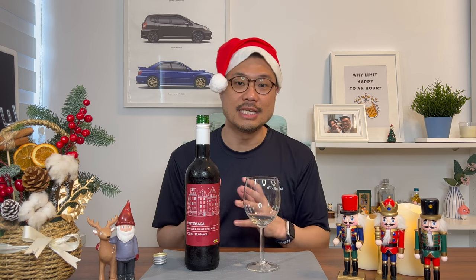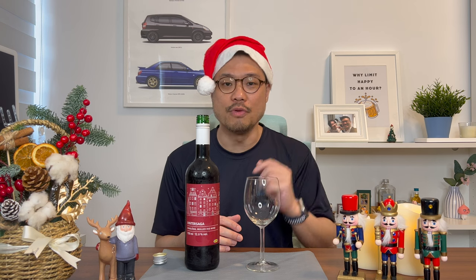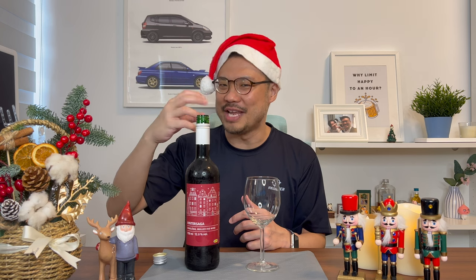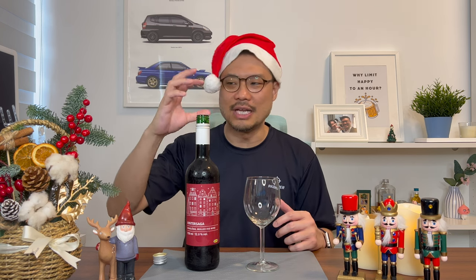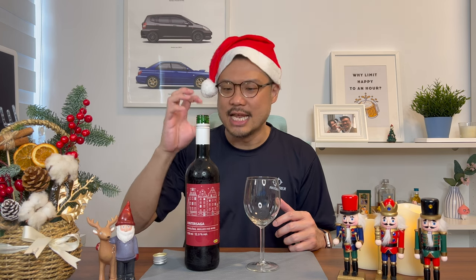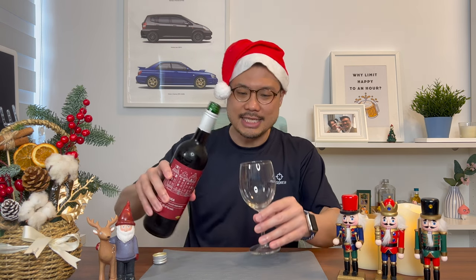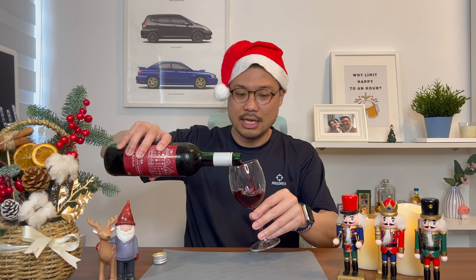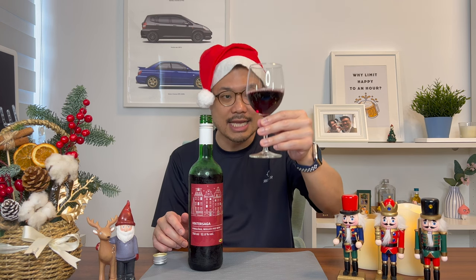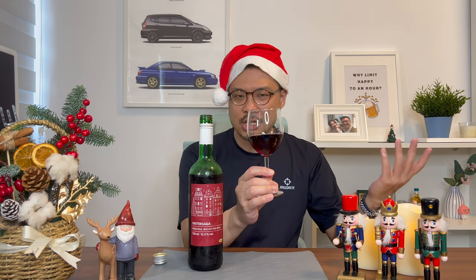I'll be testing this chilled first — I just took it out of the chiller. Following that will be a warm review of this Mulled Red Wine. The moment I open it, I can smell some flavors from this bottle. It's not even a wine scent; it's a very sweet, fruity scent coming from this bottle. Nothing wine-based whatsoever.